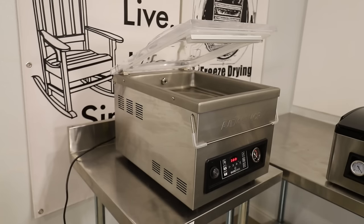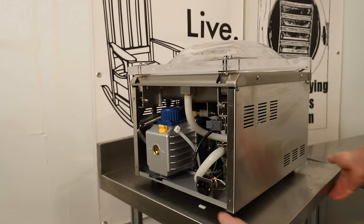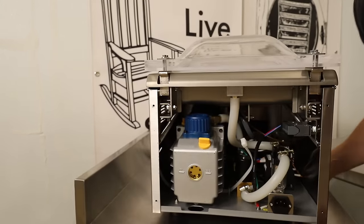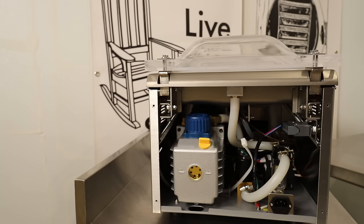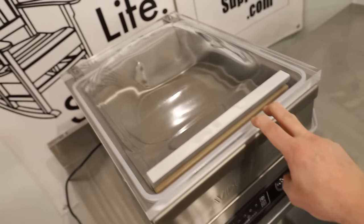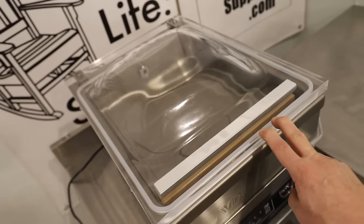Some quick bullet point items: this comes with a rotary oil vacuum pump that is changeable, as opposed to a sealed vacuum pump. It also allows you to have a pump conditioning program, which makes it last for a very long time. All heavy duty stainless steel construction. The dome on this one is also completely transparent, which is nice because you can see what's going on inside.